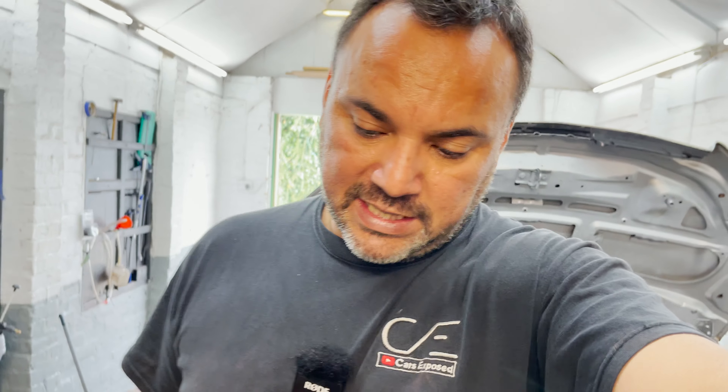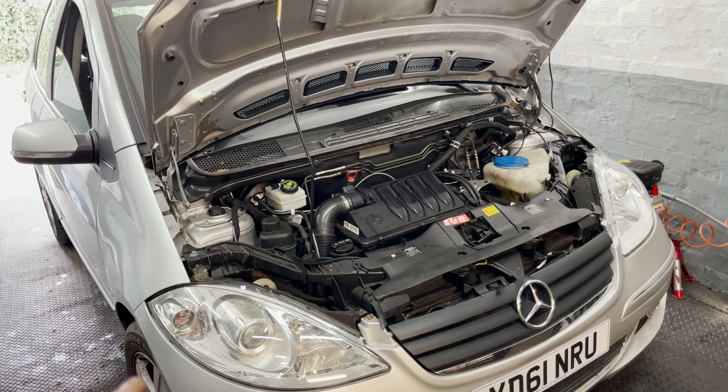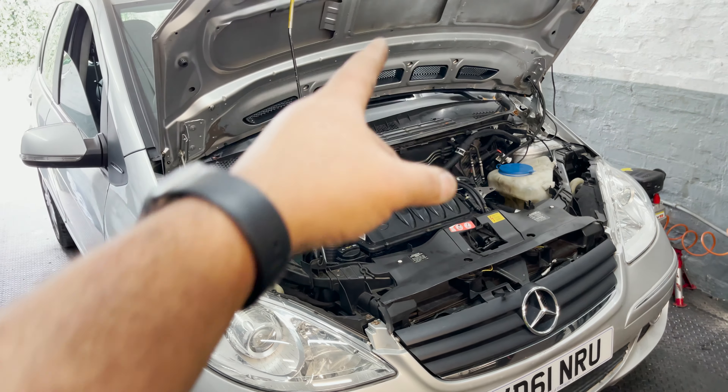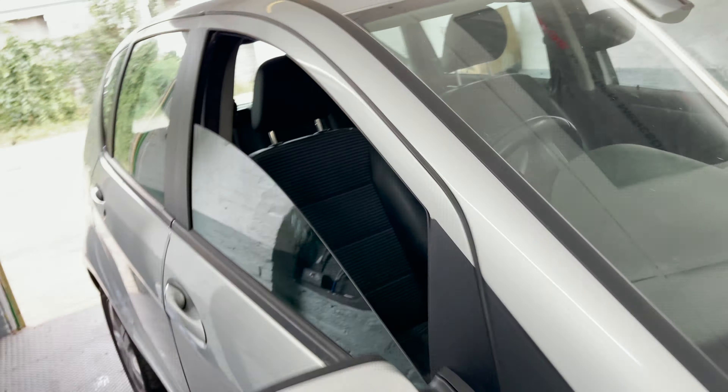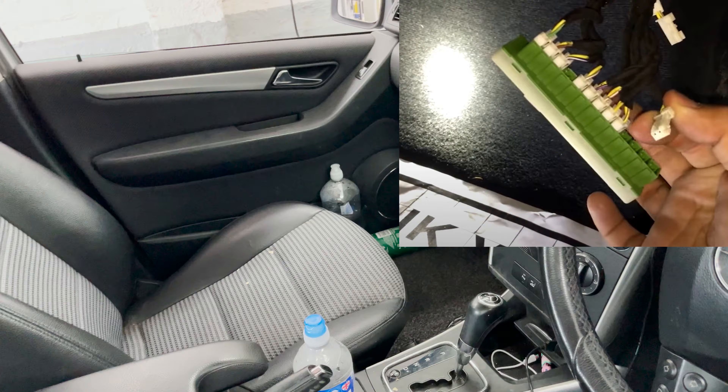She mentioned something that wasn't directly related but was good to know - she said she went through quite a big puddle, water up to the wheels, which made me think to check more wiring. It's not necessarily related to the issue, but I did some more digging and went through every single wire. There's a communications link block right in the corner - all good.